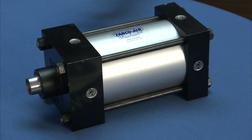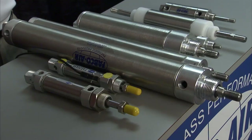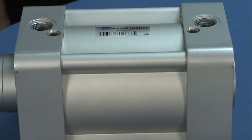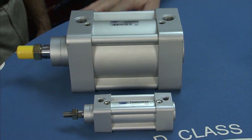The next group of cylinders we're going to talk about are Fabco's standardized line of cylinders. They're basically designed to fit NFPA and/or ISO 6431 and 6432 standards. With the NFPA cylinders, the concept is that a customer can replace any manufacturer's NFPA cylinder with another cylinder from a different manufacturer, and you can rest assured that those cylinders will fit in the same footprint and space.